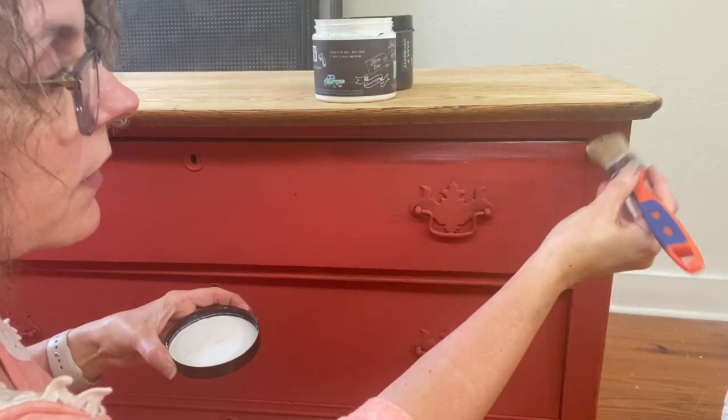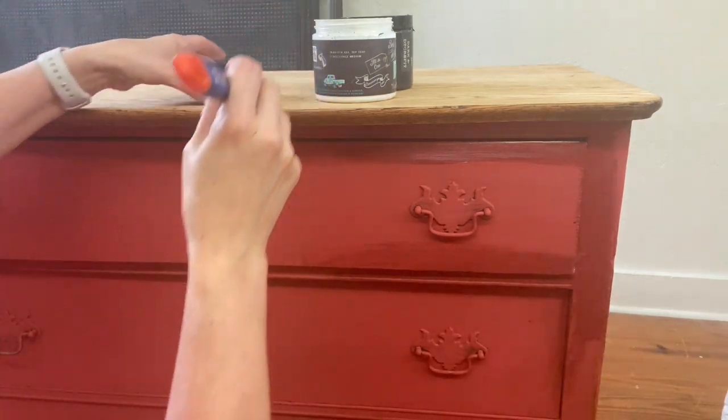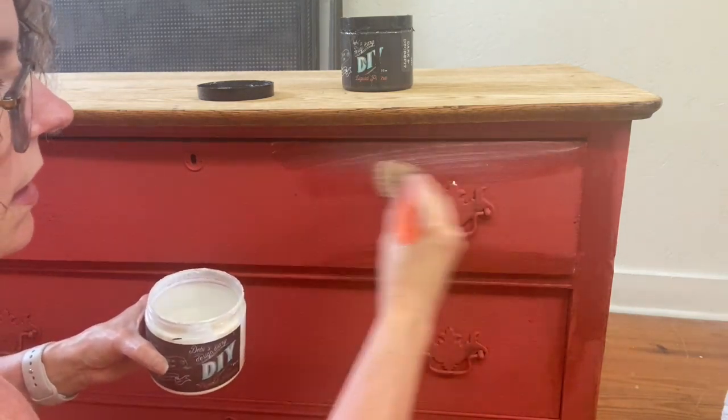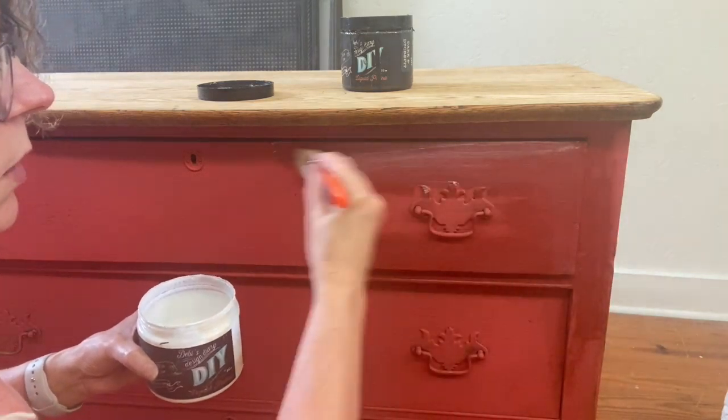I painted the whole dresser in the Marquee red. The cool thing I wanted to show you is that once you put this top coat on, it takes this back to that beautiful Marquee red.